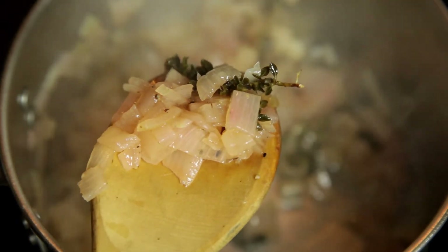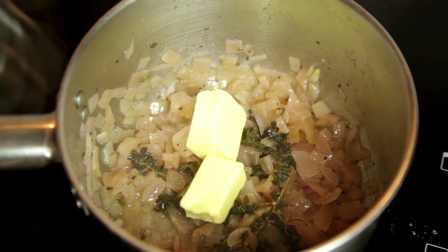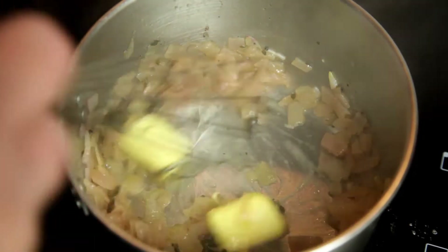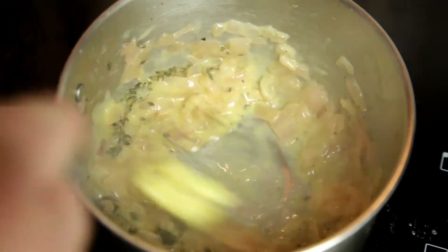Once it's reduced to this amount, turn off the heat and start to add knobs of butter one at a time. Whisk constantly as the butter combines because you don't want it to split.